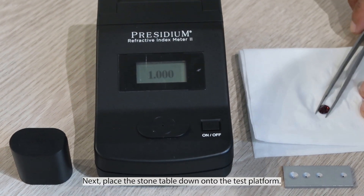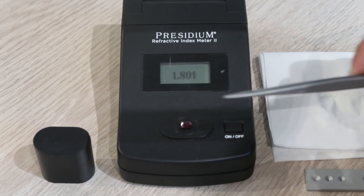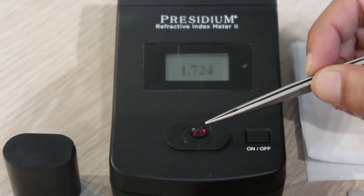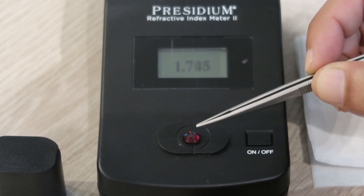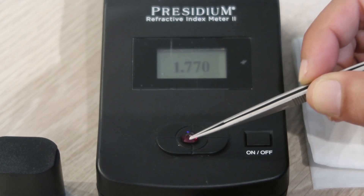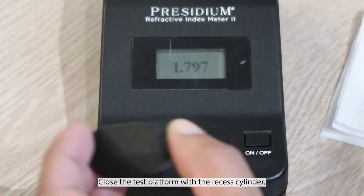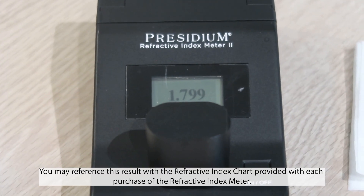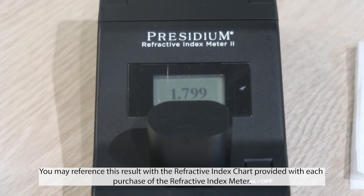Next, place the stone table down onto the test platform. Close the test platform with the recessed cylinder. You may reference this result with the refractive index chart provided with each purchase of the refractive index meter.